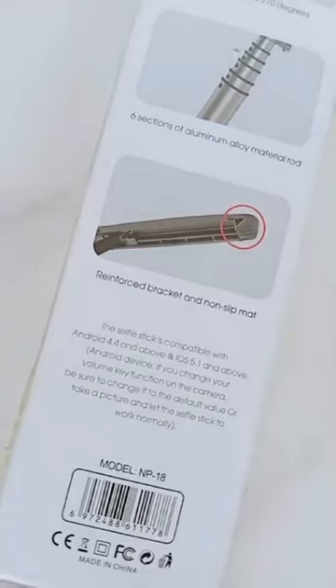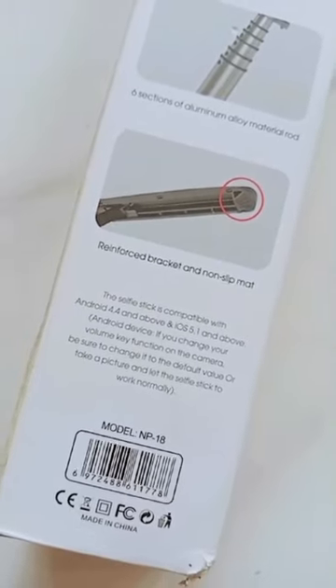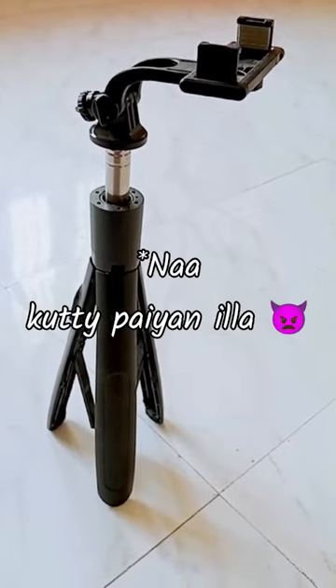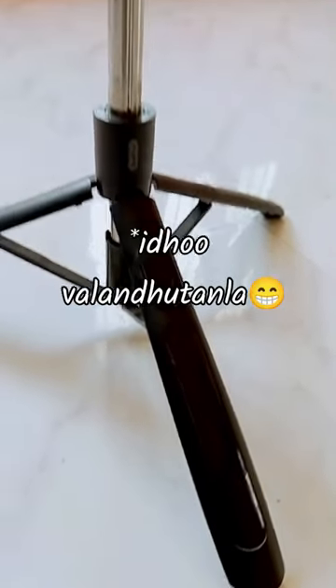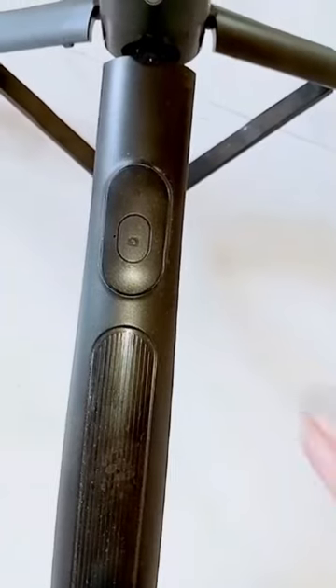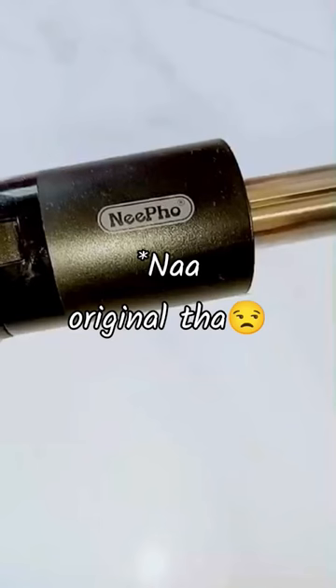It has a non-slip mat. It's flexible in the grip. There are various features. You can extend it to the tripod. This is our Bluetooth — it's easy to connect this product. It's $750.